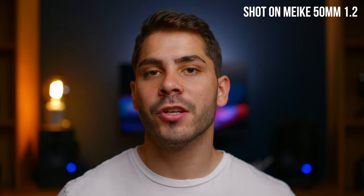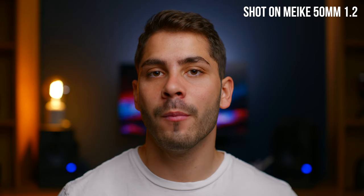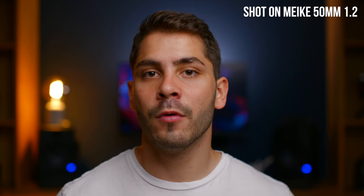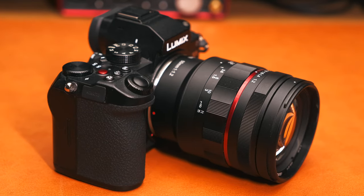What you're watching right now is actually being shot on the Mikey 50mm f1.2 mounted to my Panasonic S5, and there'll be a few more examples of the image quality in this video. Let's get straight into it with how much this lens is going to set you back, since I know this can be a massive factor as to whether you're interested in it or not.